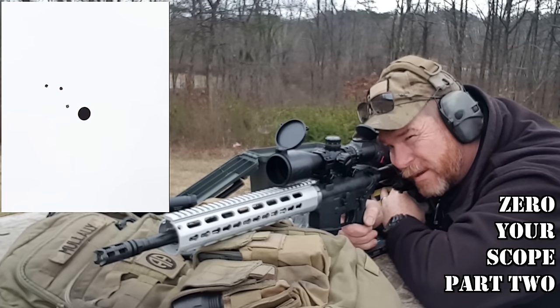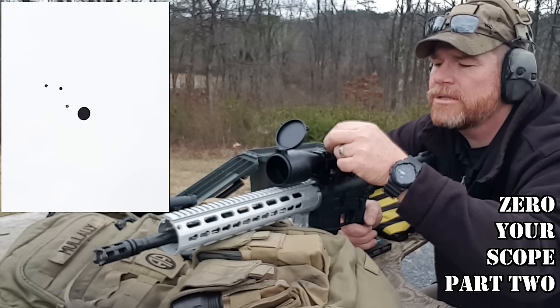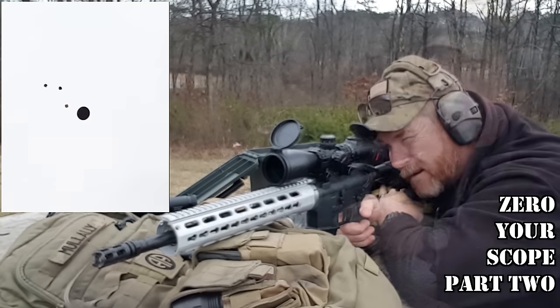And if I were to center up the group, I'd say I'm about an inch high. So that's 4 clicks down: 1, 2, 3, 4. Alright, here we go, on target.